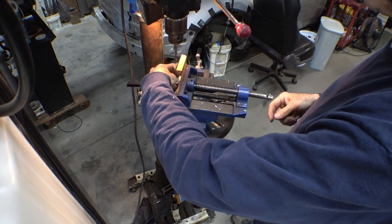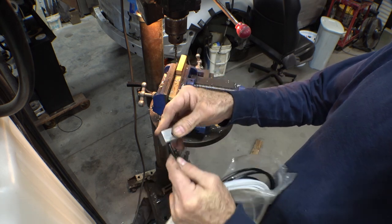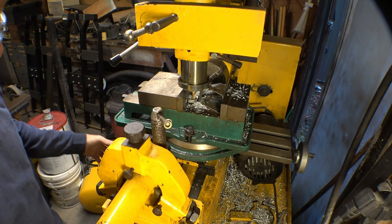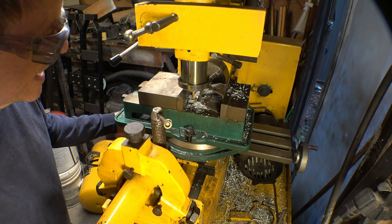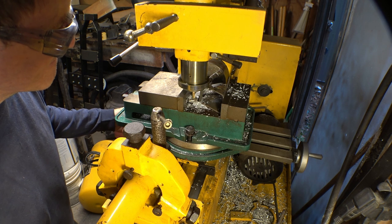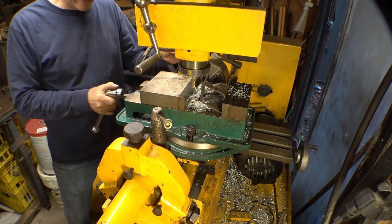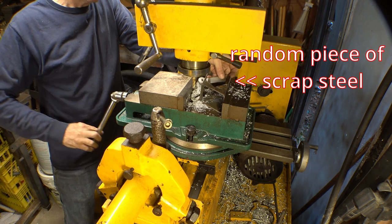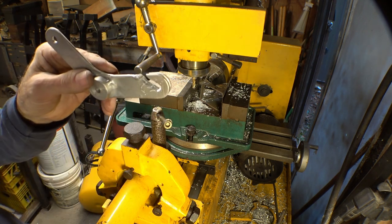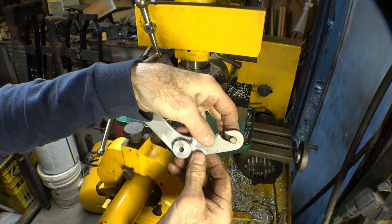If I've selected the right size drill bit, this could go through there just barely. Nope — I need to go just a little bit bigger. There's our slot — not too bad, I think it might work. And there's our slot to drop the cable end down into, and I think that just might work.